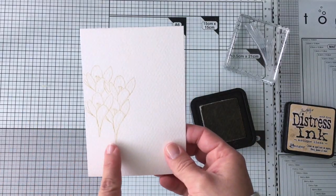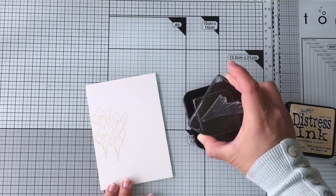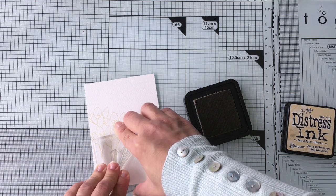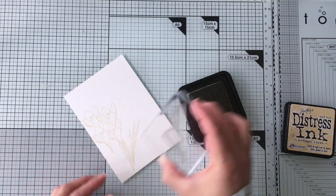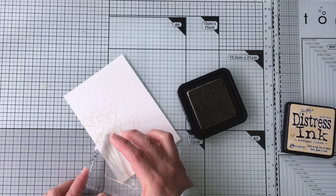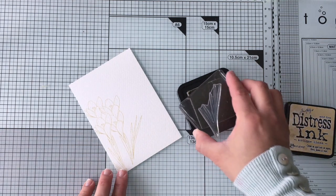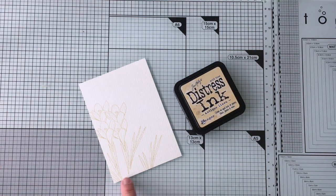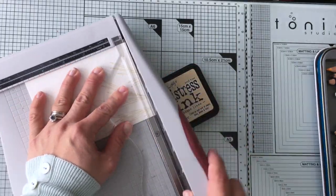Once I have my flowers stamped, I'm going to stamp the stems or the leaves. I'm going to use this stamp and try to place it so the flower matches with those stems or leaves, and stamp like that. Don't worry if your images are not completely aligned with the edge of the cardstock — you can always trim the cardstock, stretch those lines using watercolor pencils, or stamp the images a little bit lower. I'm just going to trim it to keep it simple.